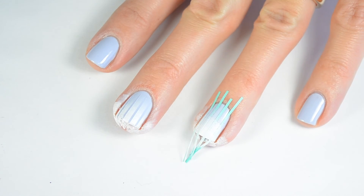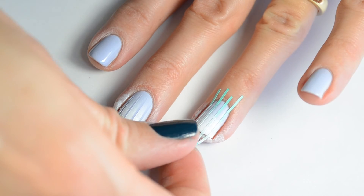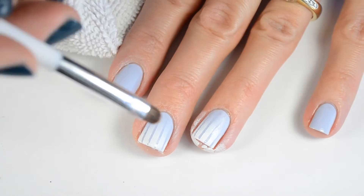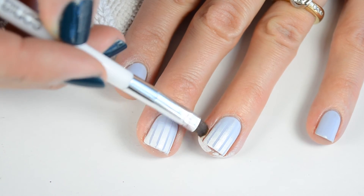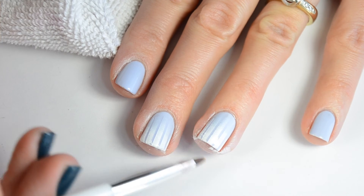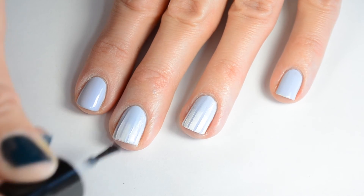Then when you're done, go ahead and take off all your stickers. Then using a brush and some acetone, go ahead and clean off any mess. I could have used liquid latex but I forgot to, so anyways, you can just clean it up.